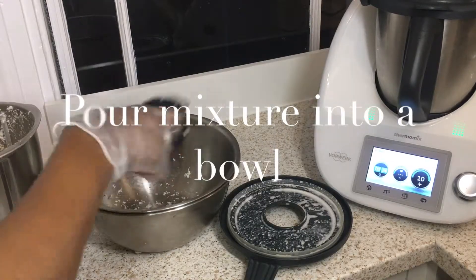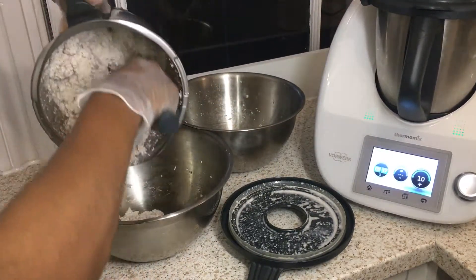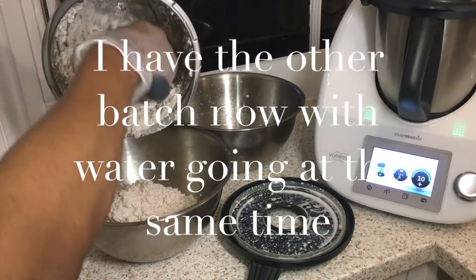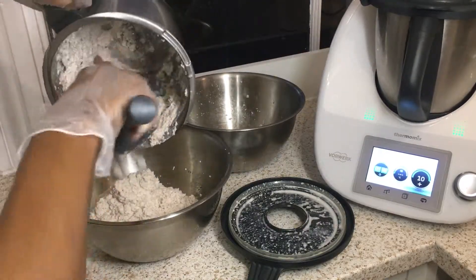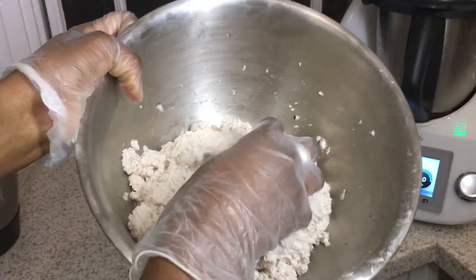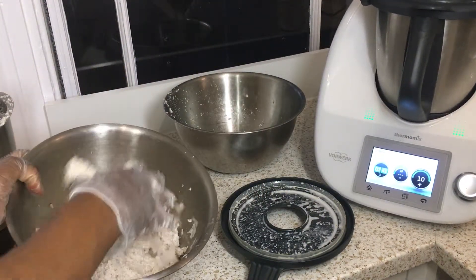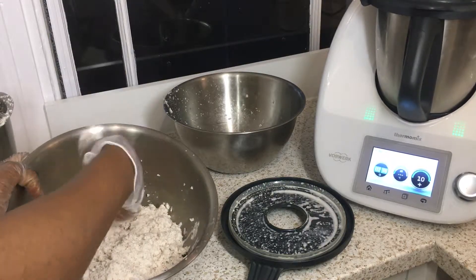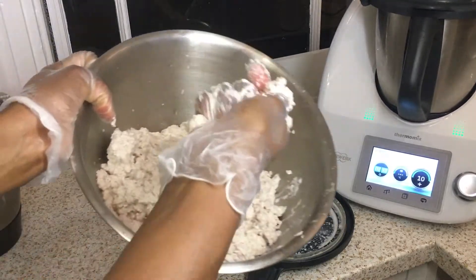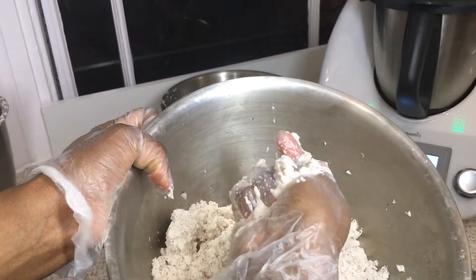The next step is to pour the mixture into a bowl to start the separation process. Let's have the second batch going at the same time to make the process speedier. Get some of the pulp and squeeze it out until it's dry — you'll see the milk separating. That's basically the idea, and that's what you do until it's all separated.